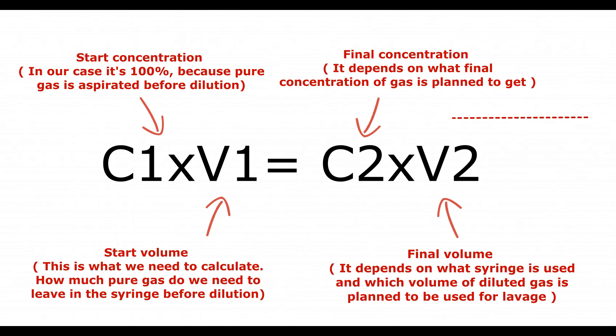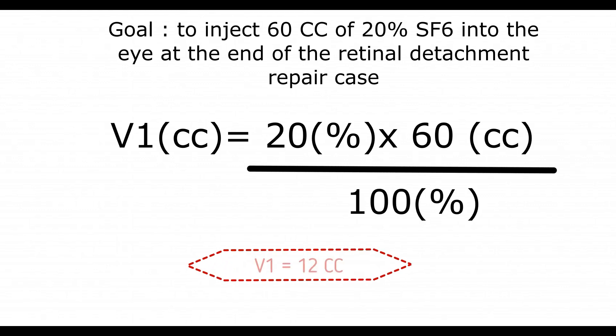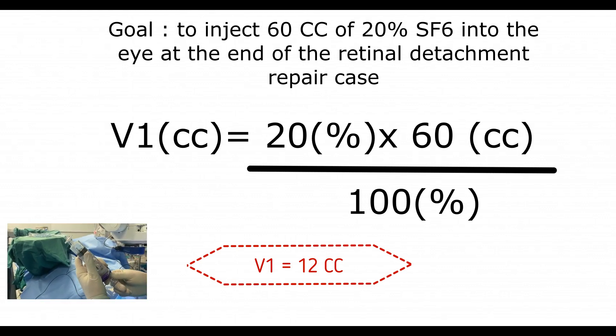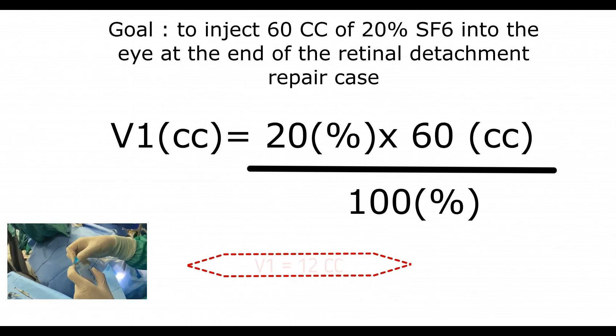For example, we are planning to inject 60 cc of 20% SF6 into the eye at the end of a retinal detachment repair case, and we currently have a 60 cc syringe filled with 100% gas. To calculate how to dilute the gas, multiply the final concentration (20%) by the final volume (60 cc), then divide by the start concentration (100%), giving us 12 cc. Thus, to get 20% gas concentration using a 60 cc syringe, push the plunger to 12 cc and then retract to 60 cc to aspirate air. The advantage of this formula is that you can calculate the mix ratio for any gas concentration and syringe volume.